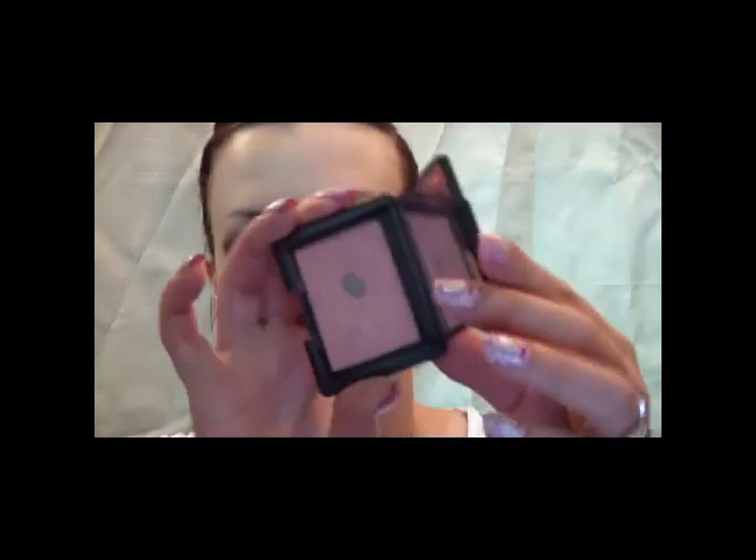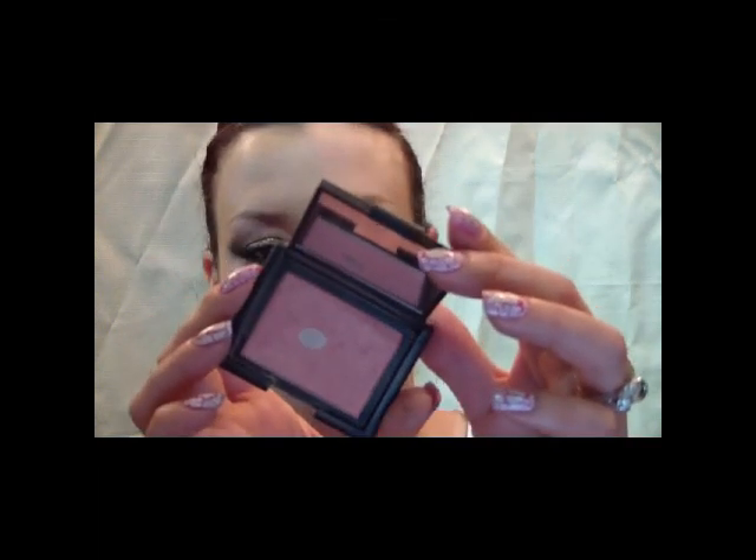For cheek color I'm going to use Deep Throat from NARS and just apply that on the apples of the cheekbones. For bronzer I'm going to use MAC's Bronzing Powder in Refined Golden and apply that right underneath the cheekbone.